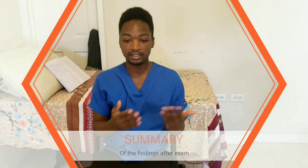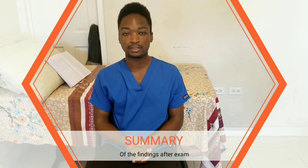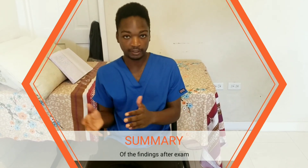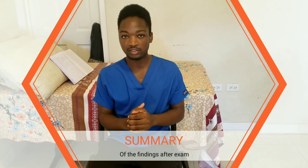On inspection there were no peripheral stigmata of cardiovascular disease. His pulse was regular, and on palpation he had no displaced apex. He also had no heaves or thrills. This confirms a normal cardiovascular exam. To complete my examination I would need to perform a full peripheral exam, look for an ECG, and also measure blood pressure, but everything else was normal.